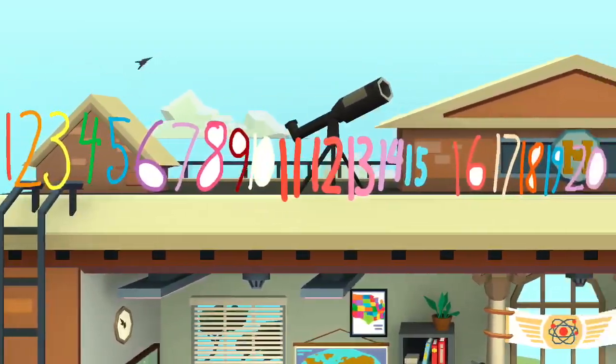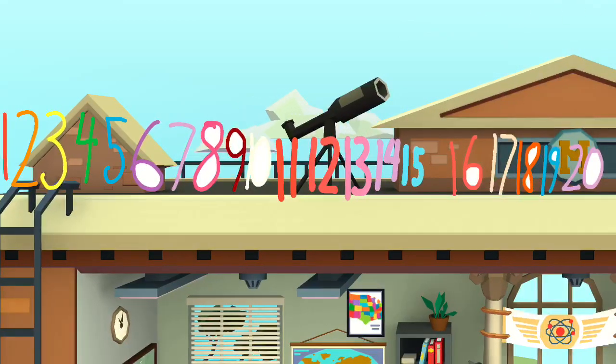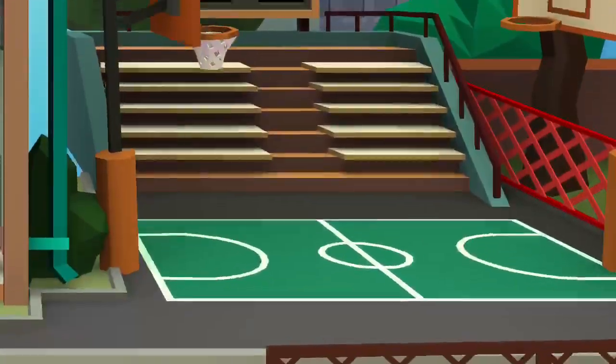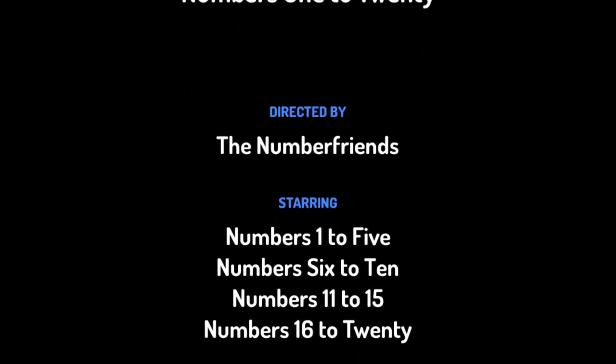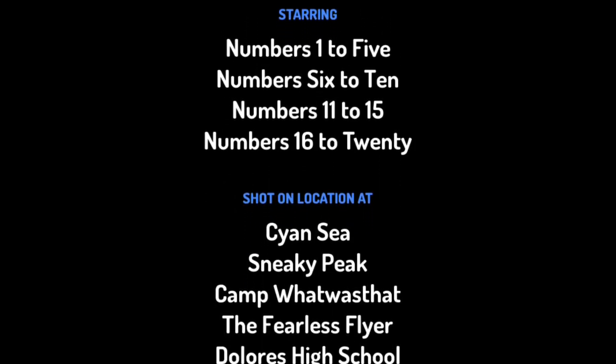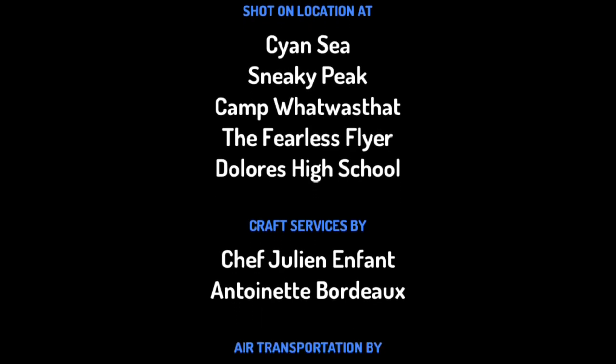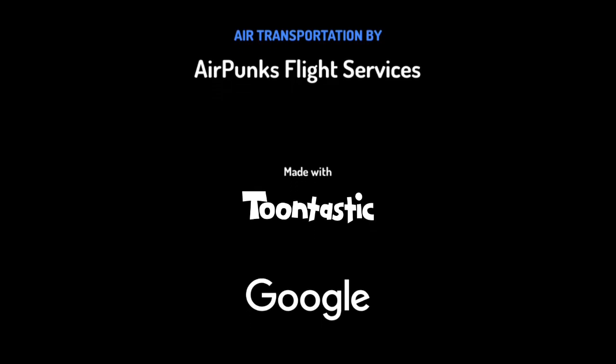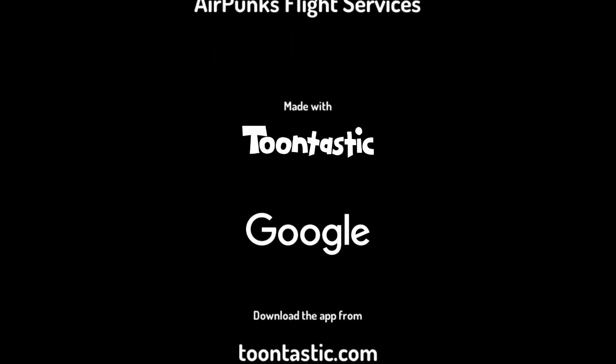Yay! Woohoo! We got the numbers 1 to 20. Give yourself a round of applause. Thanks for playing. Bye. Bye numbers. We'll have fun. Bye.